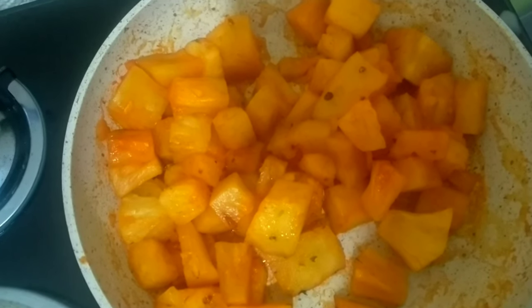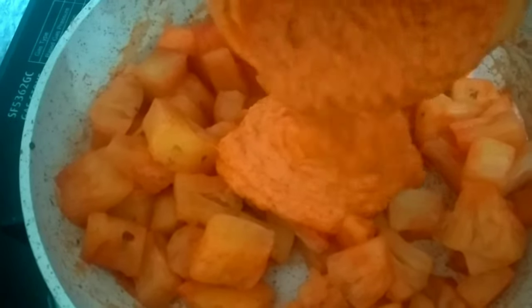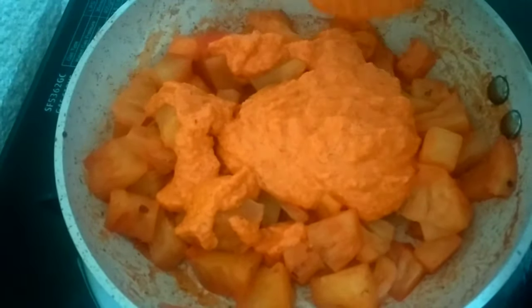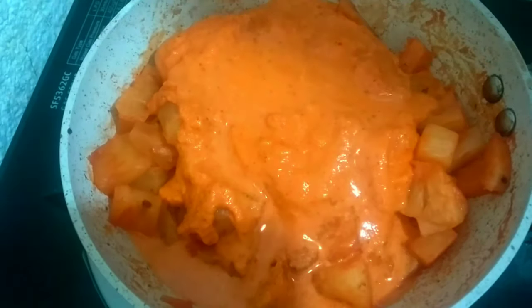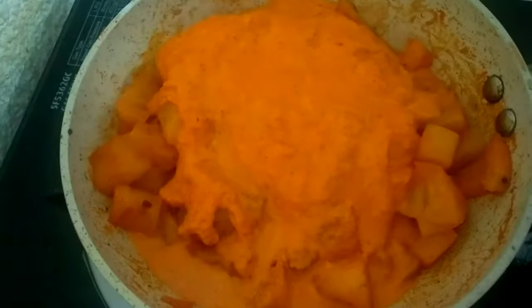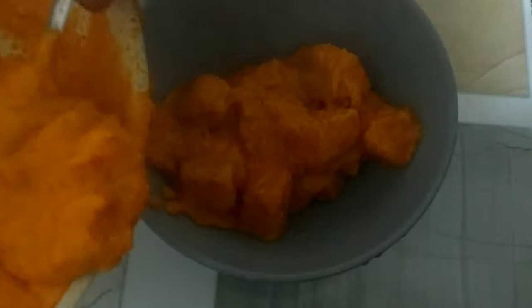Now we add the pineapple. I will add a paste to the mix. We are ready to cook this pineapple.